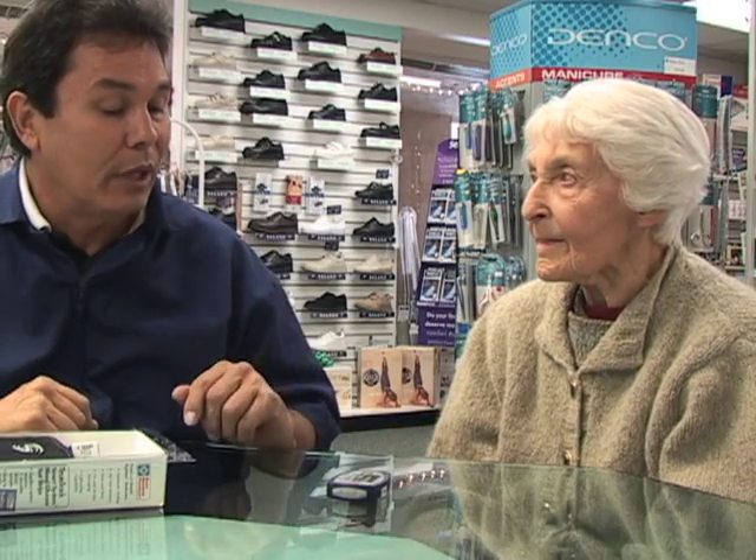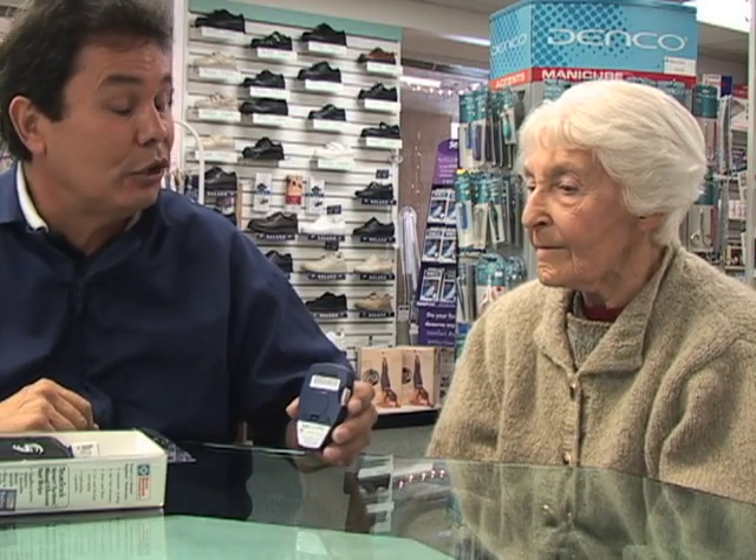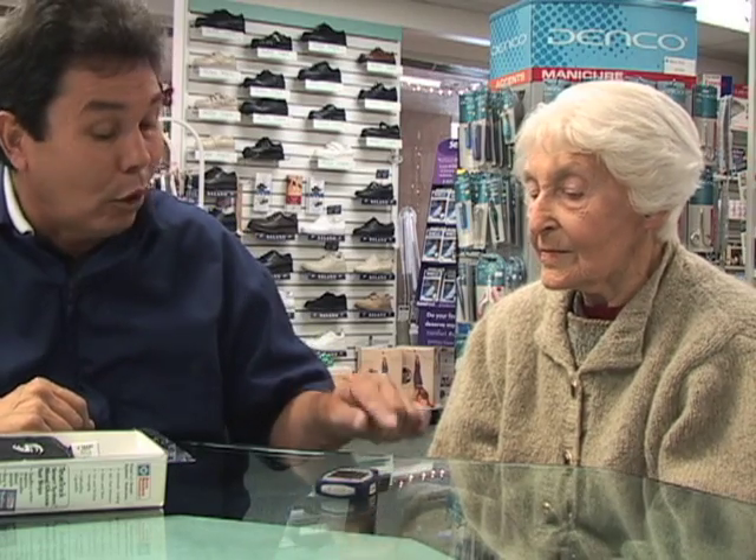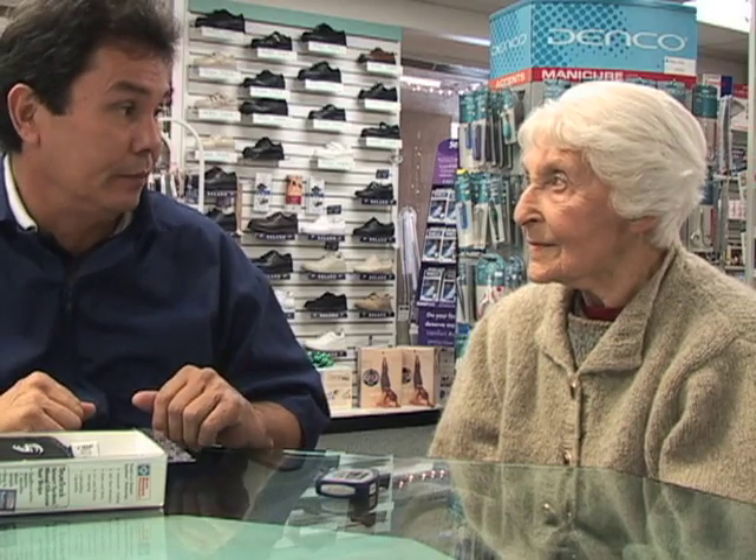First, Joe shows Mrs. Nelson how to use the control strips that come with the monitor. He informs her that this is the way to ensure that her machine and her strips are testing properly and providing an accurate result.